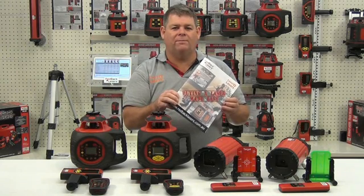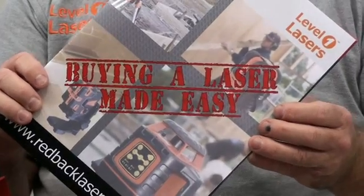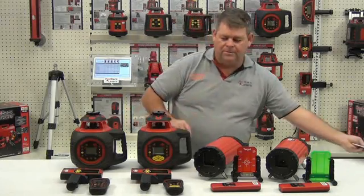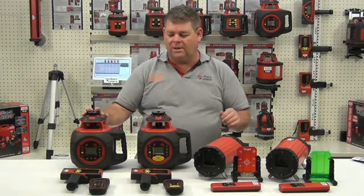We're just going to have a quick look at the Redback Lasers dialer grade lasers as featured in the latest publication of Buying a Laser Made Easy. We've got two rotating lasers here and two pipe lasers.